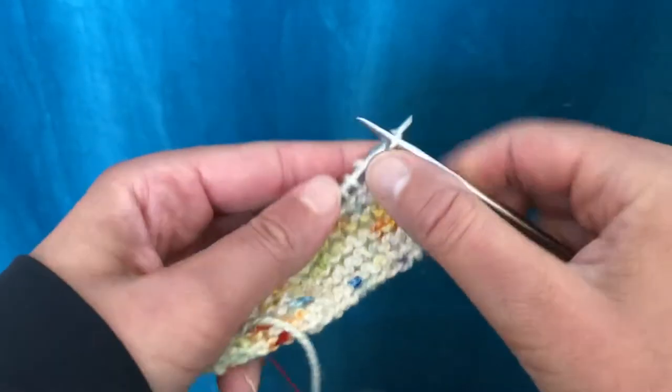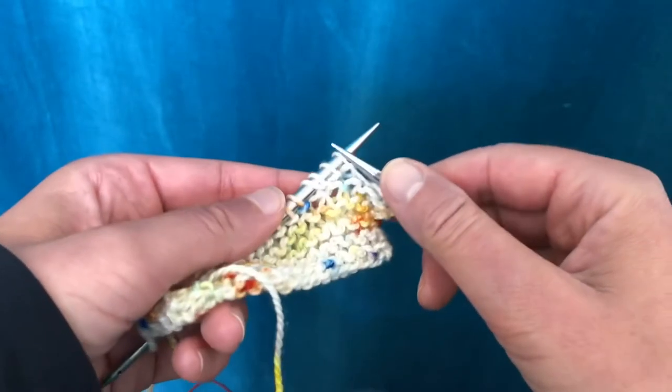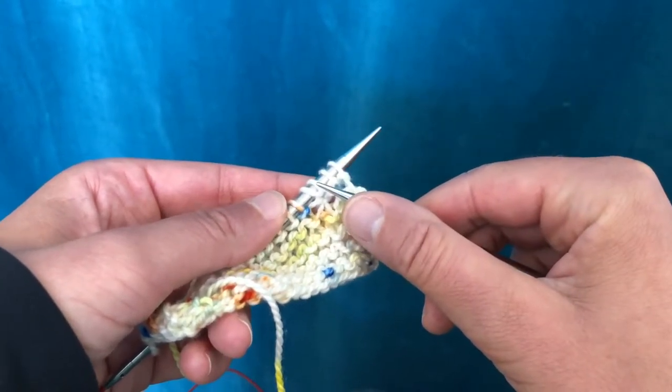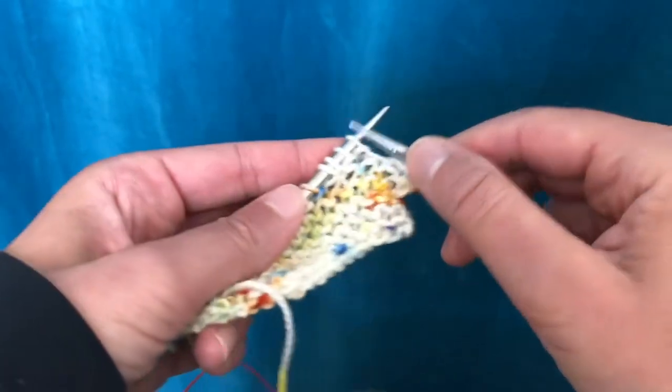When you come up to it, if you're paying attention it's pretty obvious and easy to see. In some patterns you'll knit until a certain number of stitches before this SLP stitch and then turn and do it again.